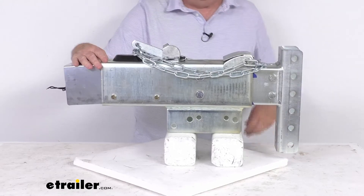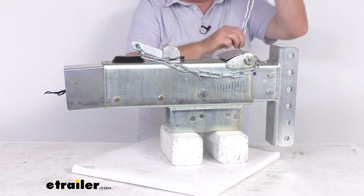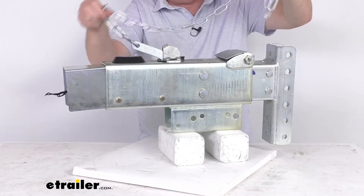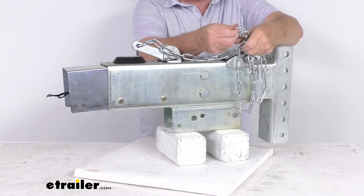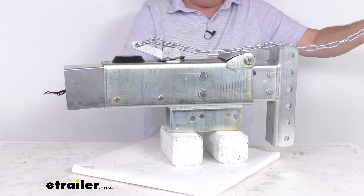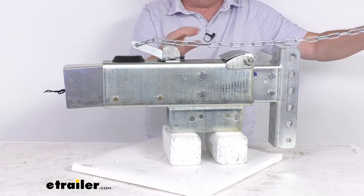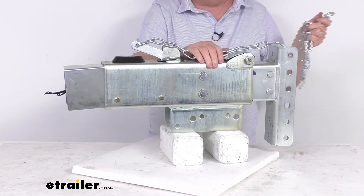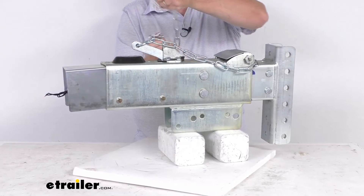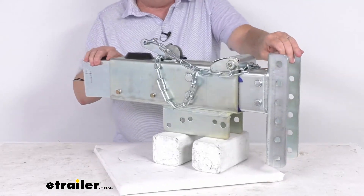This does include a breakaway chain and hook, which is included and required by law. Basically, what this does is prevent a trailer runaway situation. You take the hook on this end and attach it to your tow vehicle. If by chance your trailer becomes detached from your tow vehicle, it would pull this chain, which would activate that lever, which would then activate the pressure in the master cylinder to apply the brakes and prevent a runaway situation.